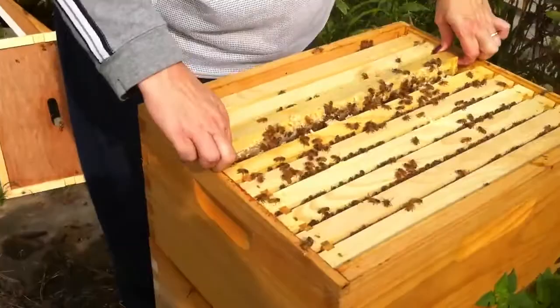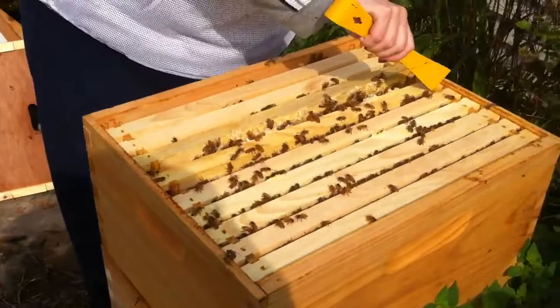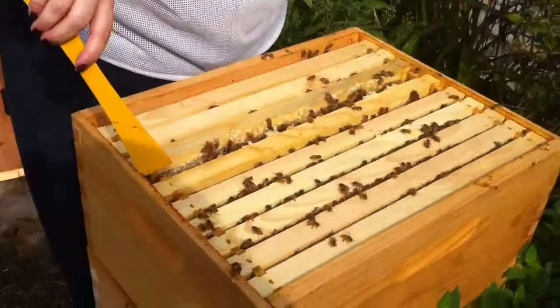They have been getting more aggressive towards me lately as I'm trying to feed them. I think we have a problem with robbing. Basically as I've come out, they seem to be investigating me a lot more closely. As they have more to guard, they get a lot more paranoid about intruders. Ginny thinks they have been subject to attempts of robbing, which would make sense. Robbing is what happens when other bees find this great source of honey unprotected and try to come in and steal it.